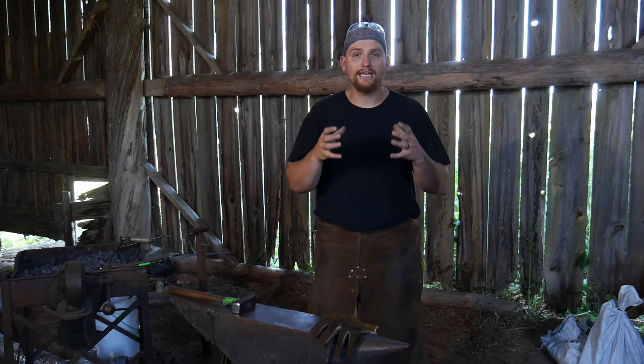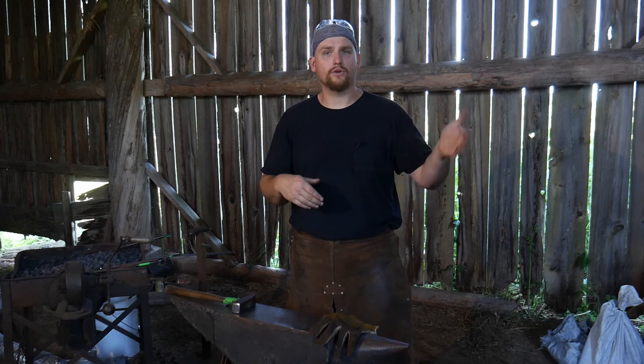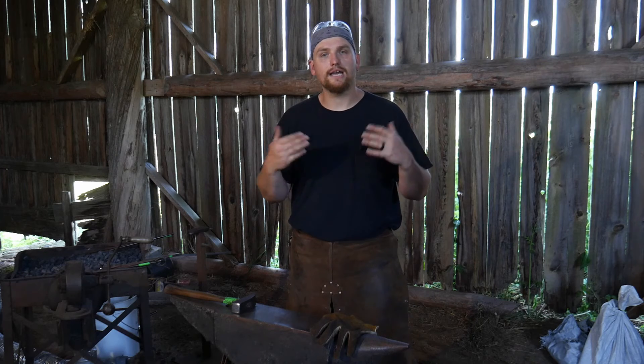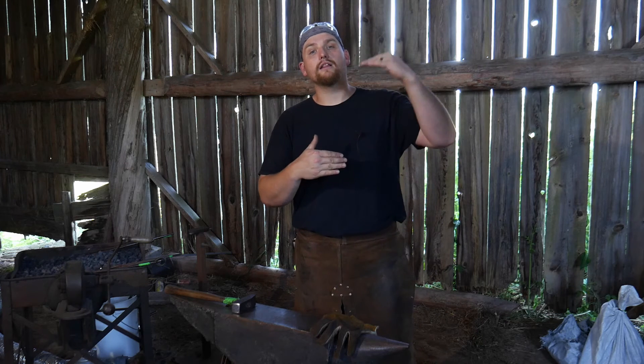One of the biggest burners of shops that I cringe every time I see someone do online is having your oil container inside your shop when you're quenching knife blades or hammer heads. That is one of the biggest causes of shop fires I've heard about, and I've known a few guys who actually lost shops because of it. So if you're doing that in your garage or shed, the safety advice here is: take that outside, at least the quenching portion. You are taking an elevated risk having oil in the shop.